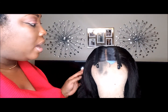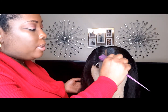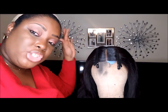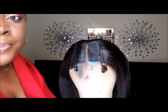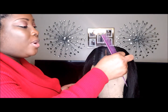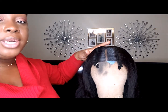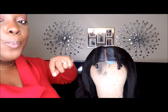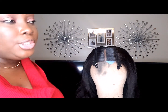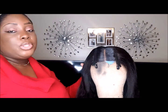So what I went off camera and did was fix the closure, because as you can see I did not bleach it. There are different ways you can work around bleaching the closure. I went with the concealer and foundation method and put a little powder over it — the more convenient and easier method. I'm gonna go ahead now and put some curls into it real quick and then show you guys the finishing look.